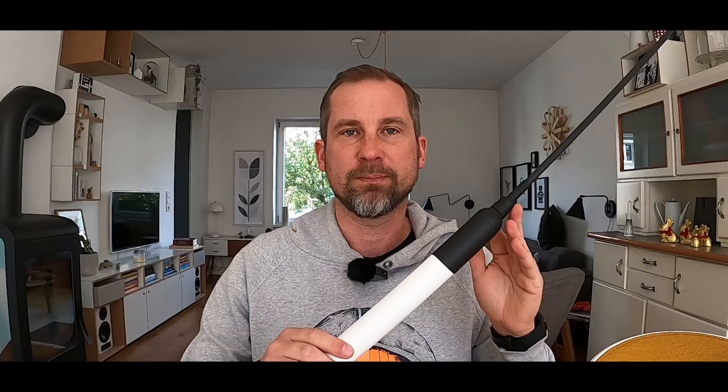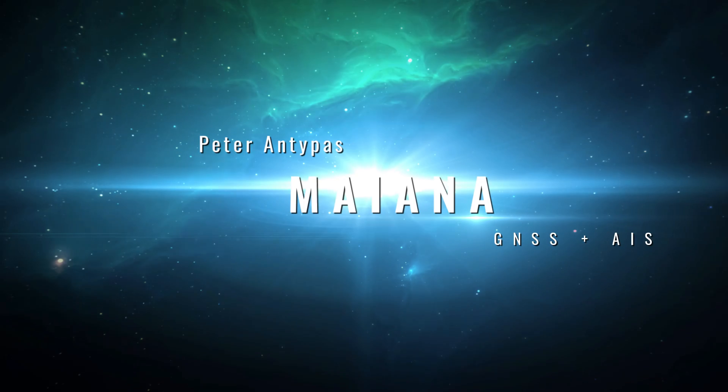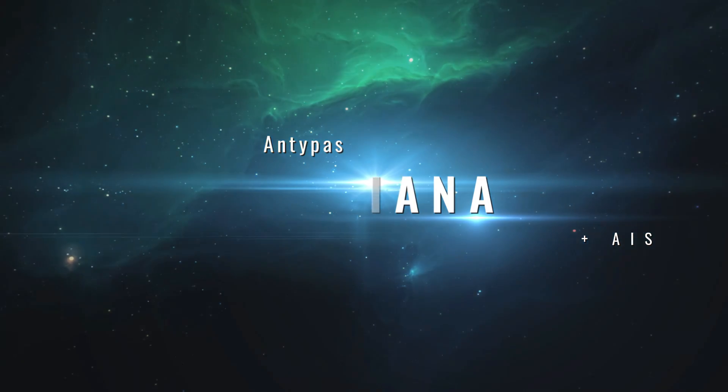Do you know what this is? This is Mayana and we will take a look today at this little antenna here. First of all, thanks to Peter for sending this to me from California.